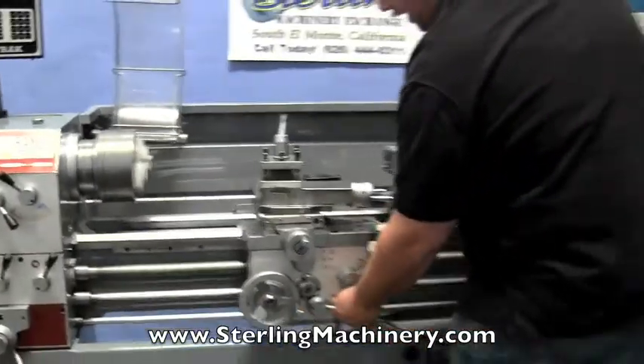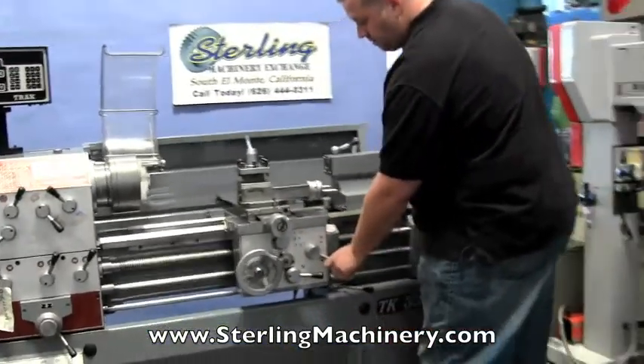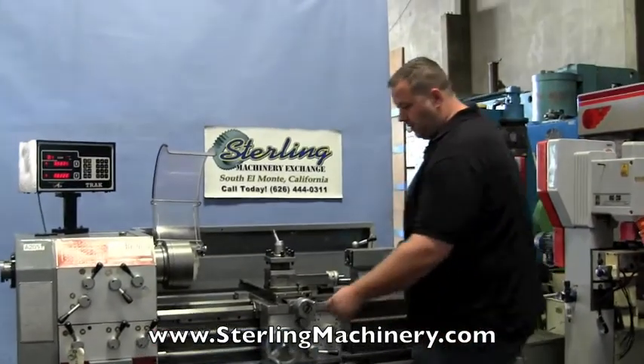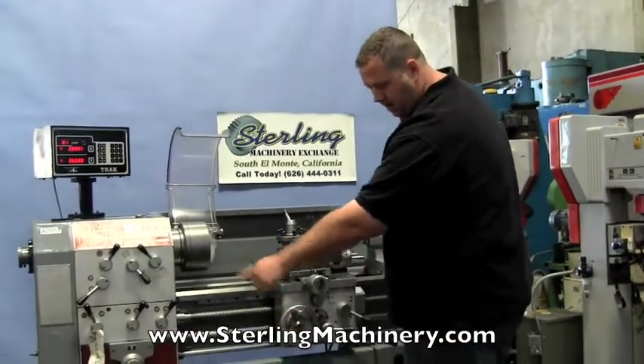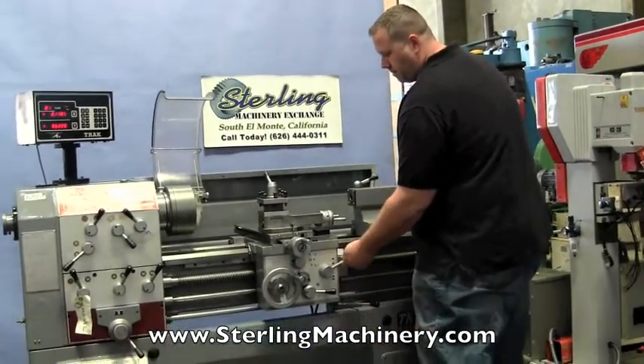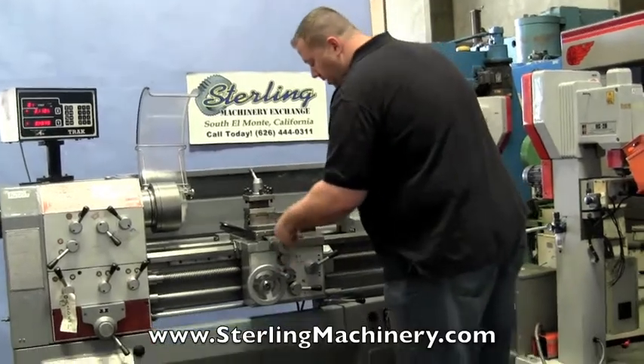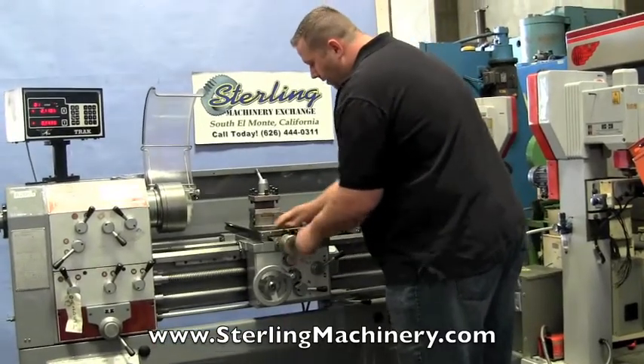Now as I said, this machine also has inch and metric threading. Right there it's in a nice threading mode — you can see it will be a little quicker with the threads going. You can change all your thread speeds and feeds right there. Everything feels good on this machine; there's no gouging or anything on it.